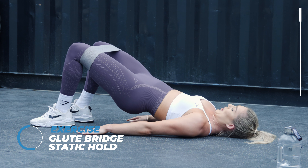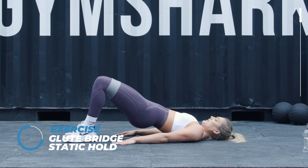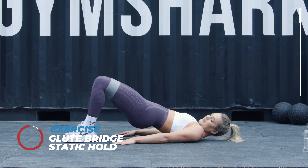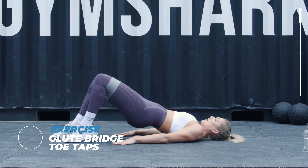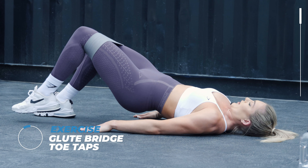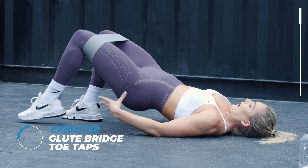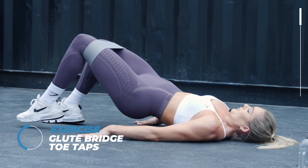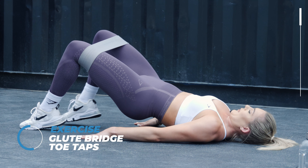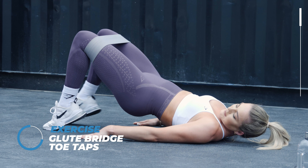Come on guys, this is only just the start. Keep going. Make sure you're keeping that tummy tight as well.